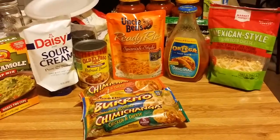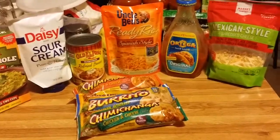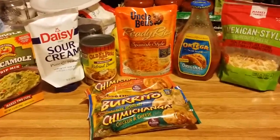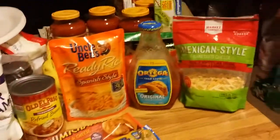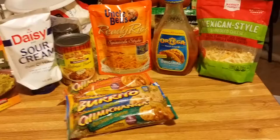So you can mix or match or whatever. It would be under $10 — you could even do it for $5. But most of these products came from the Dollar Tree.